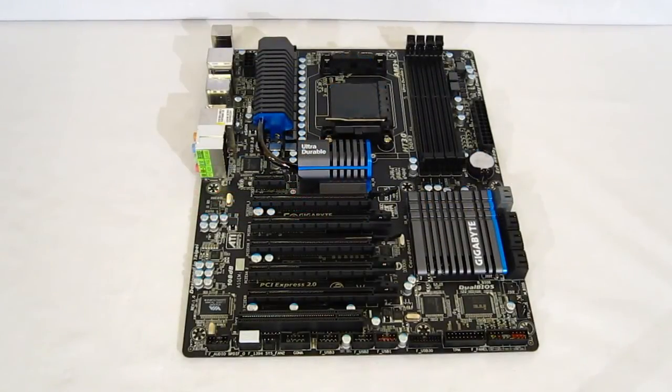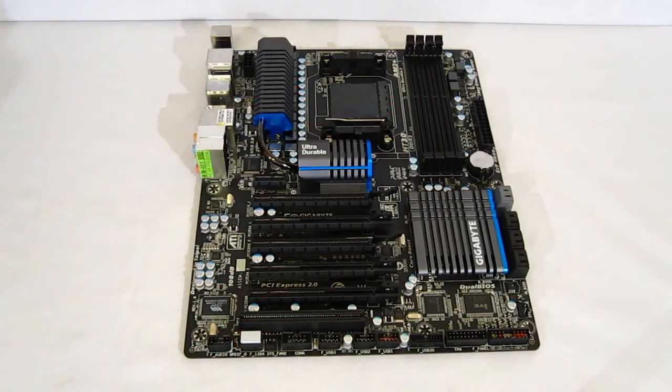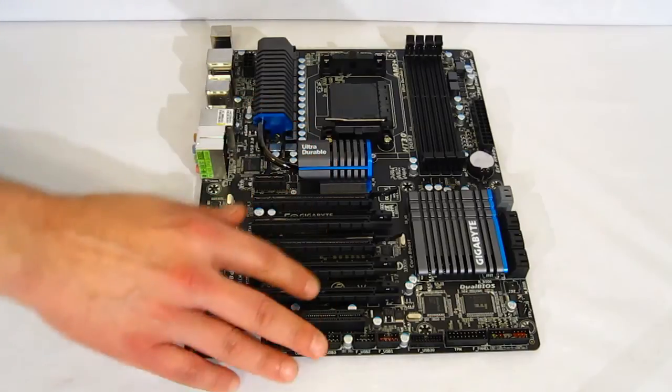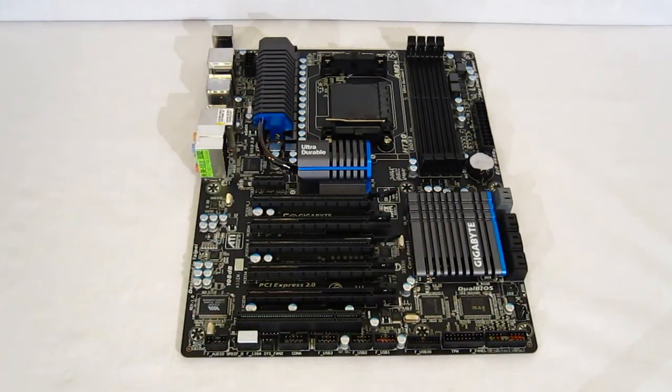The 990FXA UD5 is a very sleek looking motherboard — all black, with every plastic component on the board in black. The dark gray, almost military-looking gunmetal heat sinks with a little bit of blue trim will make a very nice backdrop for any coolers or lighting you might add, and will definitely give you a sleek appearance. It is also a very feature-rich motherboard, featuring all of the latest features and support for the new Bulldozer and Lano chips.